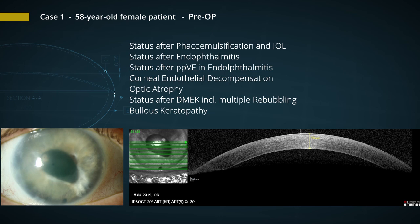Let's look at our first patient where we implanted this kind of implant. The first case was a 58-year-old patient whose right eye has undergone several procedures. In the OCT of the cornea, we see a thickness of 730 microns. Let's have a look at the video of the implant procedure.